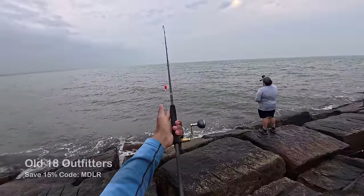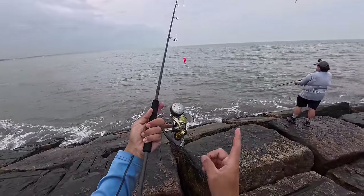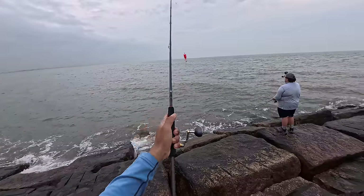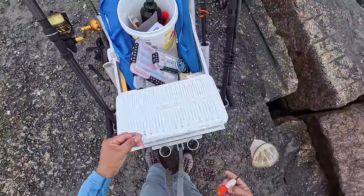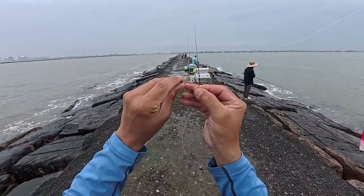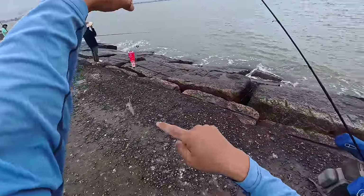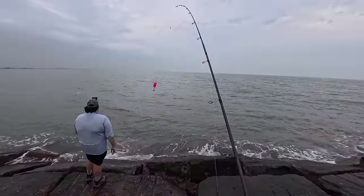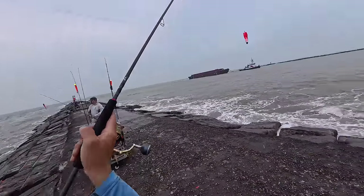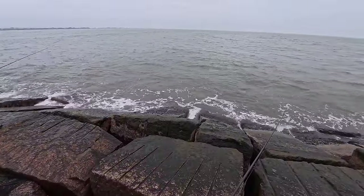The setup we're using is a prototype rod from Old 18 Outfitters — it's a two-piece, 8.5 foot long, medium power with a fast action tip. We have a 4,000 series spinning reel with 46-pound braid and plenty of muscle to go after anything out here. If we see some big trout being caught, we have a couple of big shrimp we got from the bait shop. You want to hook these guys through the horn — that's the strongest portion of their shell — so they don't fly off your hook whenever you cast. Just keep an eye on the cork, wait to feel the bite, or wait to see that thing go straight down.